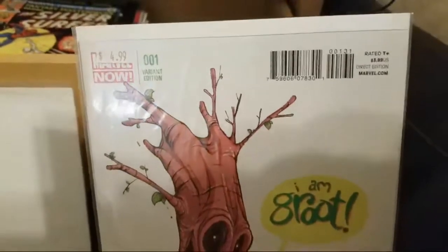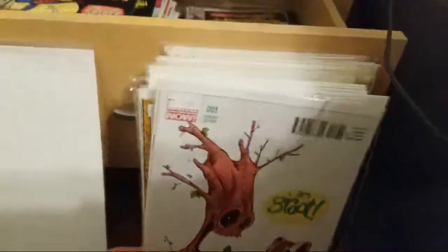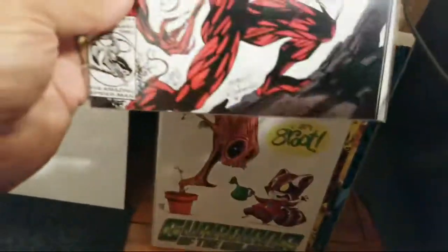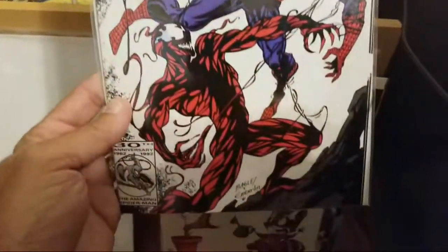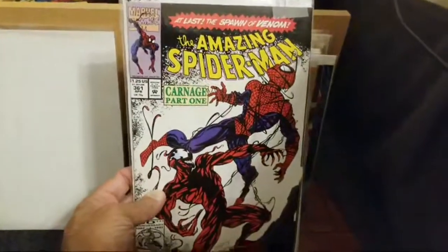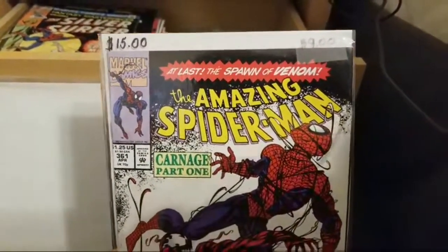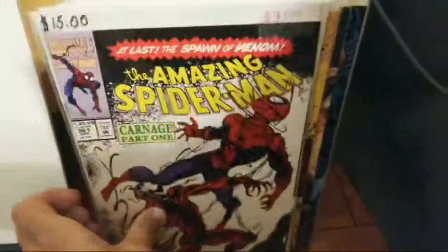Hello — oh, that's my dog in the background eating a toilet paper roll from the garbage. Oh my god, I totally forgot this was in here — why is this in here? This is The Amazing Spider-Man issue 361, the first appearance of Carnage! I can't believe this is in here — why is it not in a box? I'm not even sure what the value of this is at this point. That would be cool in a Time Vault episode.